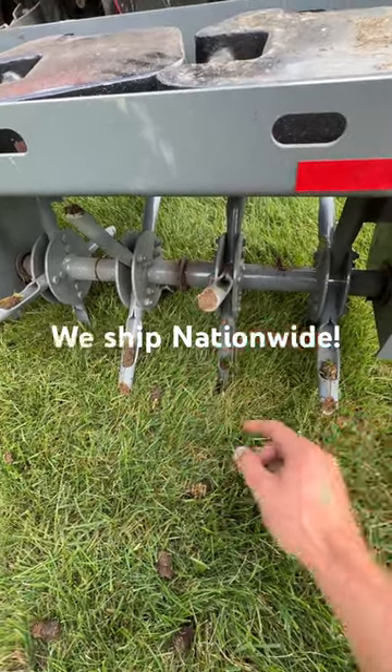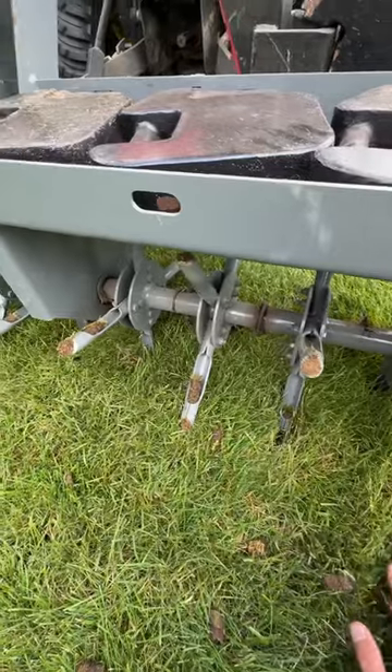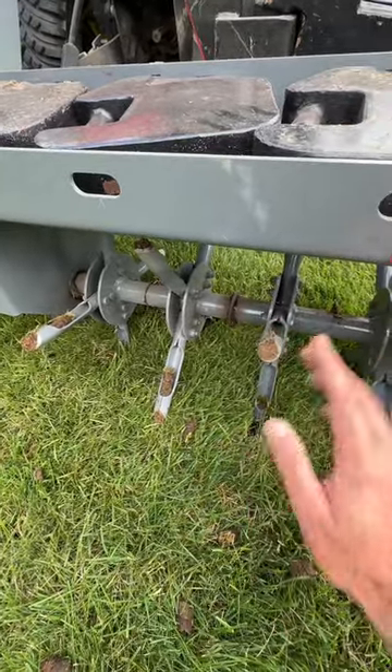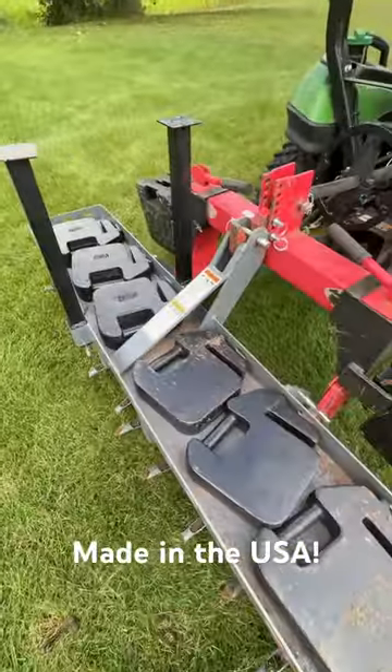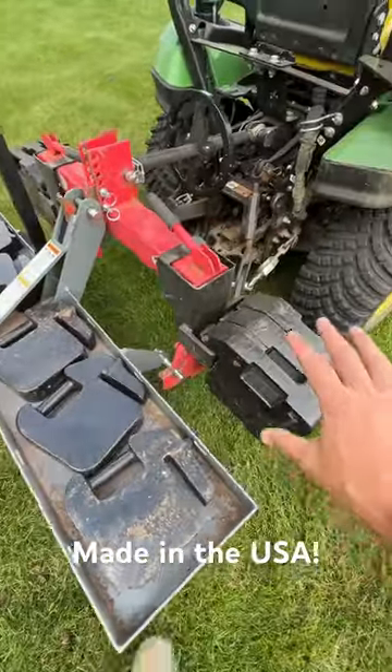Or take a little screwdriver or a stick — just find something and pop them out easy, so they don't dry and get all crusty in there. I'm running six 41-pound suitcase weights on here, plus I've got the hitch hangers with more weight, just for down pressure to get maximum penetration into the ground.